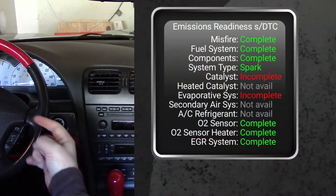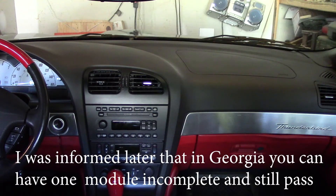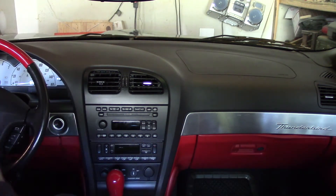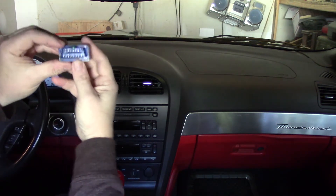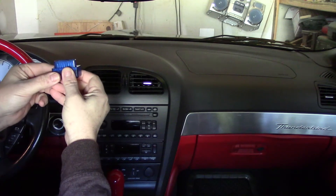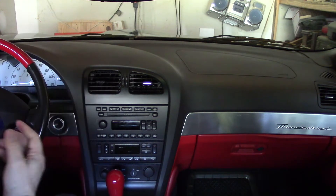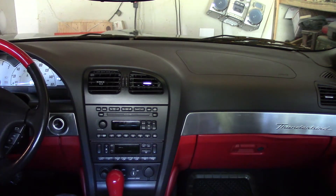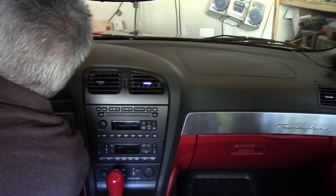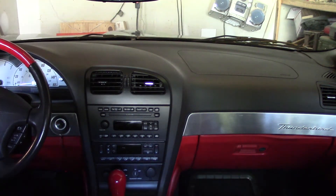I have the catalyst and the EVAP canister showing incomplete. My understanding is most states don't require the EVAP canister. This is a 2002 Thunderbird, and the OBD2 connector is up underneath the steering wheel. The arrow on the dongle points toward the front of the car. It's pretty hidden — there's a piece of ductwork semi in front of it, so I have to feel my way around to get it plugged in. Once it's plugged in you should see a little light come on.